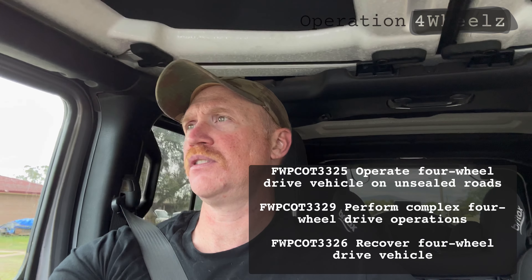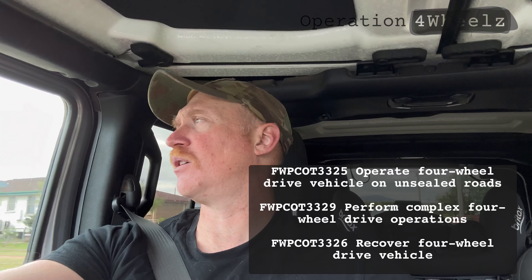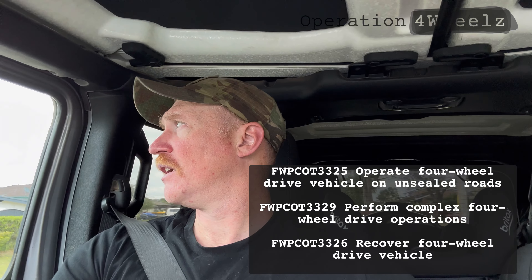One thing before we crack into the video: there are multiple ways to make these calculations and different organisations do things different ways. These calculations are referenced from the nationally recognised Australian four-wheel-drive courses — there are three modules: Drive on Unsealed Roads, Recover Four-Wheel-Drive, and Complex Four-Wheel-Drive Operations.